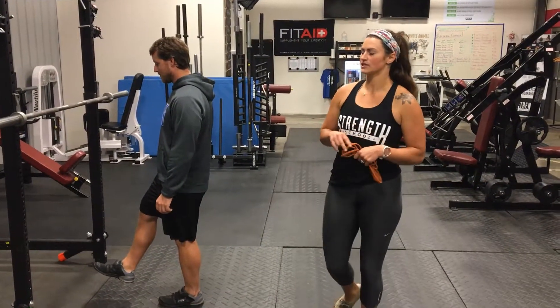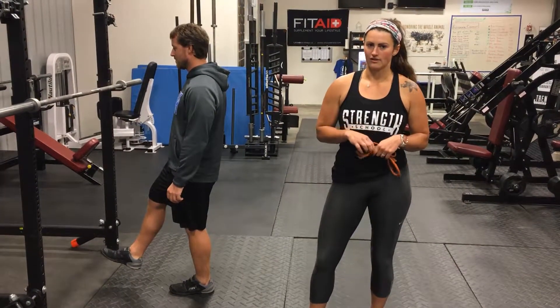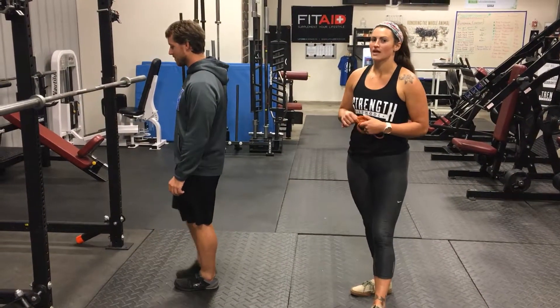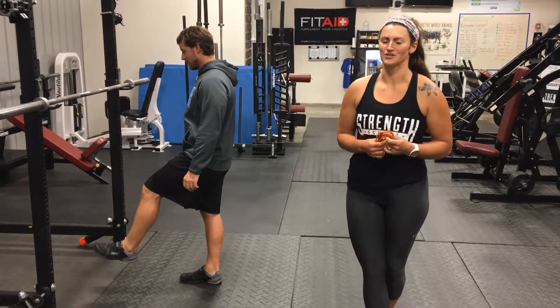With your eyes, it's really key — pick a spot on the wall or on the floor and stare at it. Eyes have a lot to do with balance. You're going to time one leg and then switch. Write this time down, because next week you're going to do it again and we're going to try to beat it.